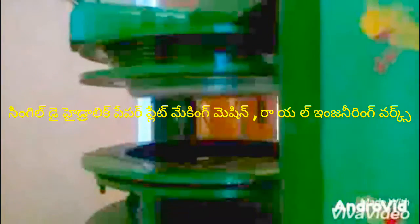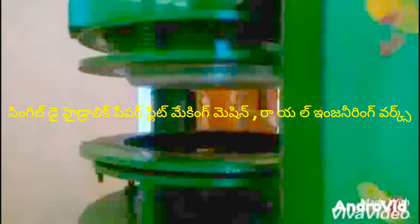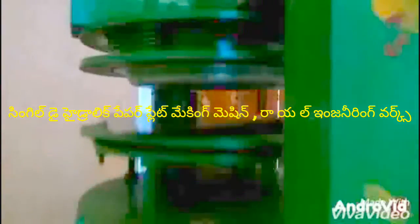Welcome to the Royal Injilini Ravax. I am looking at the video of semi-automatic hydraulic paper plate making.